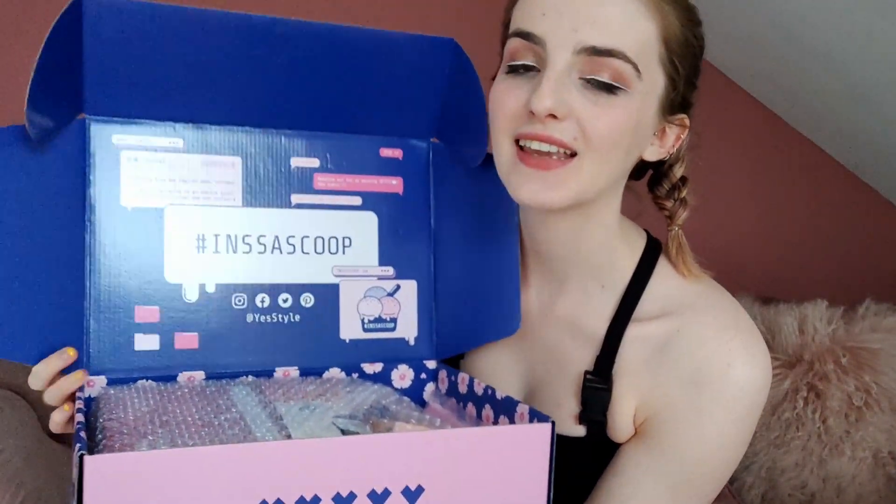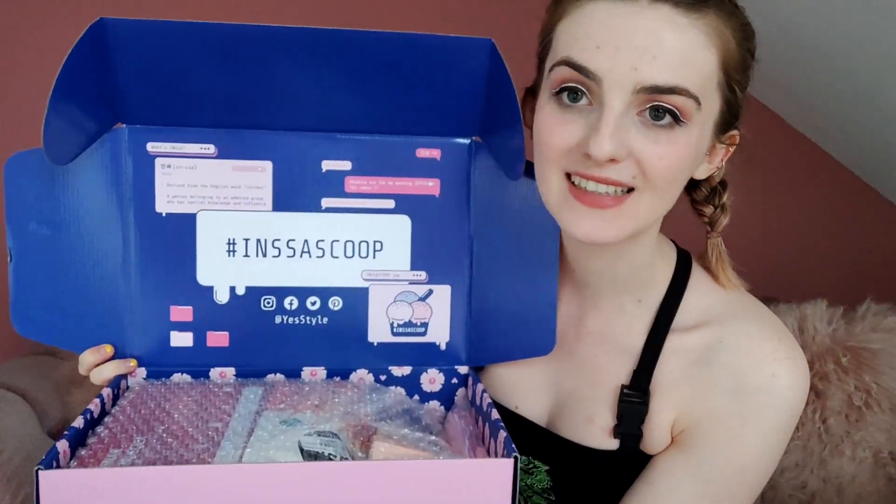So this is the inside of the box and it's absolutely beautiful, I love it. Let's get some stuff out of this box — like everything is pink. This is a dream come true, I'm so excited I don't even know what to open first.